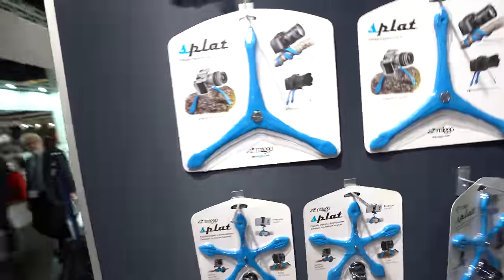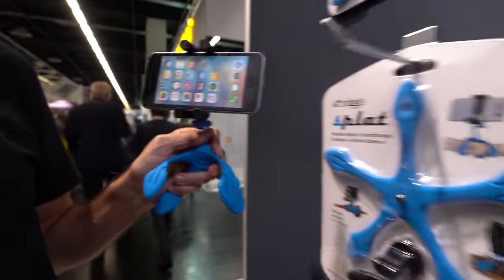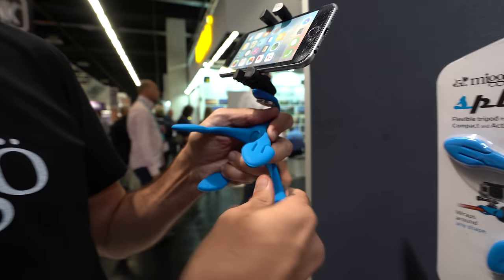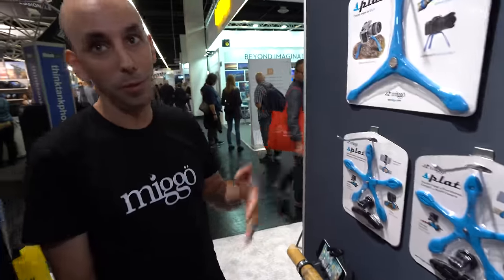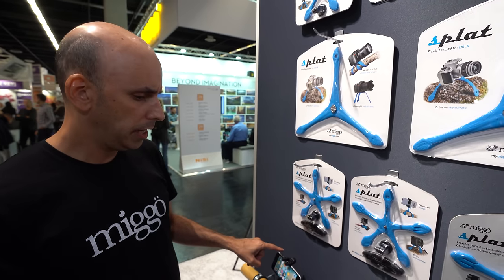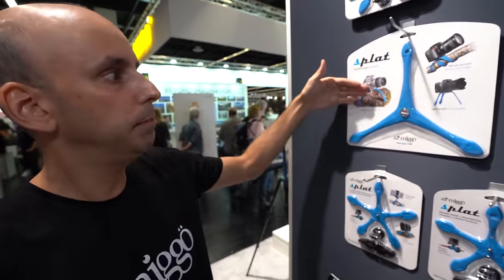This is the mini tripod — it's a 3-in-1 design. It can hold your phone, a compact camera, or a GoPro. It's very flexible and very strong. You can wrap it around almost anything, put it in your car, use it for selfies, outdoors, or at home to watch movies. The price is around $25.